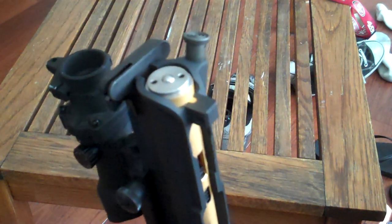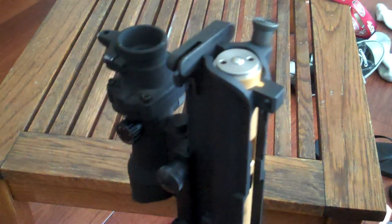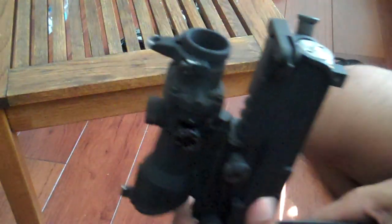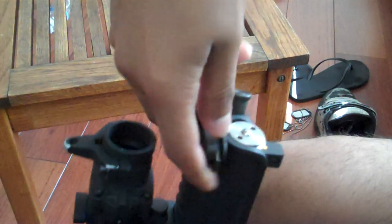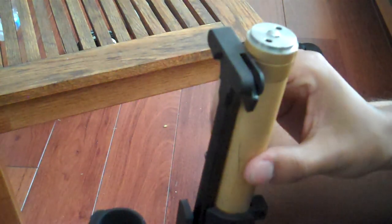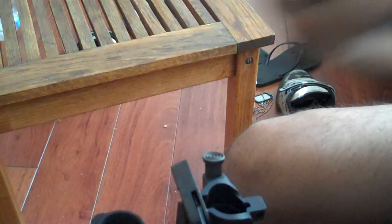So you got your gold cylinder right there. To remove it, it's pretty much the same as removing a bolt from a real M4, except these don't slide out as easily. All you have to do is pull the charging handle, pull up, and your cylinder will actually come out.